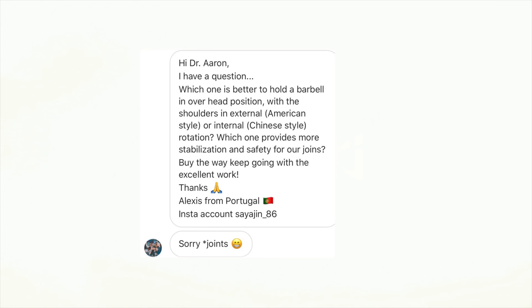Alexis from Portugal writes: Hi Dr. Aaron, I have a question. Which one is better to hold the barbell in an overhead position — with the shoulders in external rotation, the American style, or internal rotation, the Chinese style? Which one provides the most stabilization and safety for our joints?